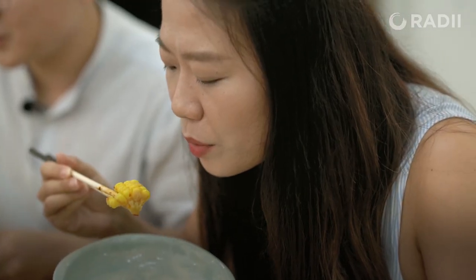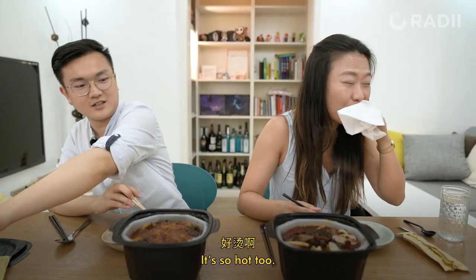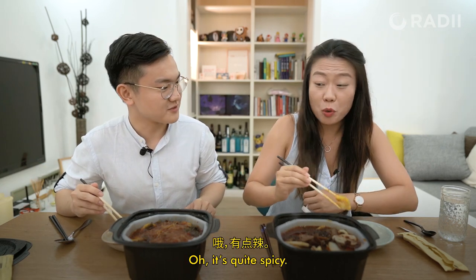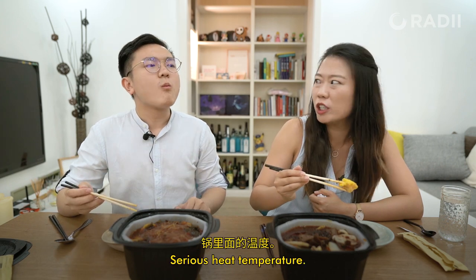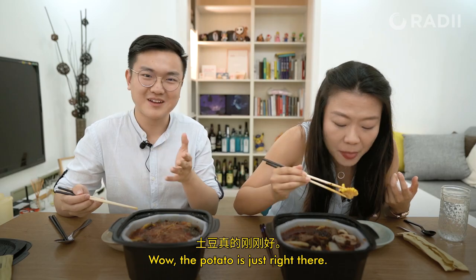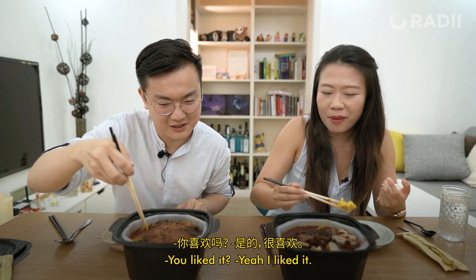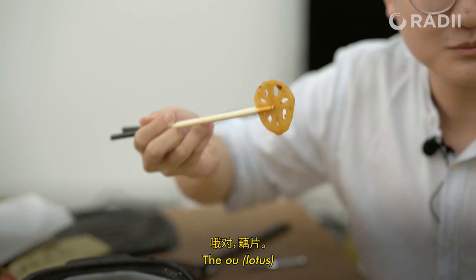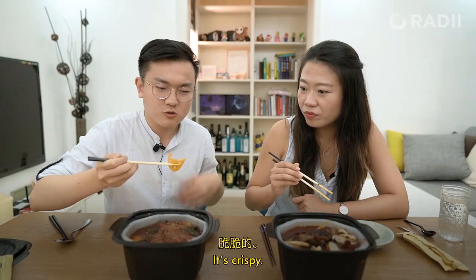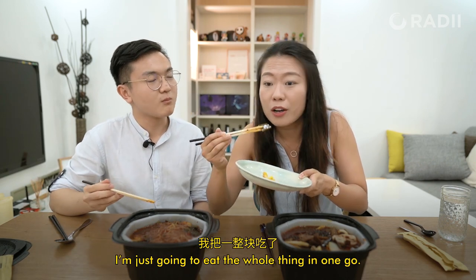I'm gonna take my sweet corn. It squirted — it was so hot too! It's quite spicy and it's very hot. The potato is just right — not too soft and not too hard. I liked it! The sweet corn is good too. And the lotus — it's crispy! I have some seaweed, I'm just gonna eat the whole thing in one go. Mmm!